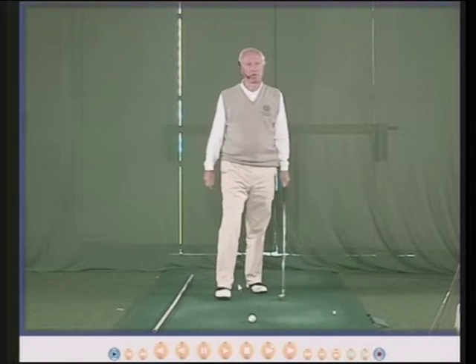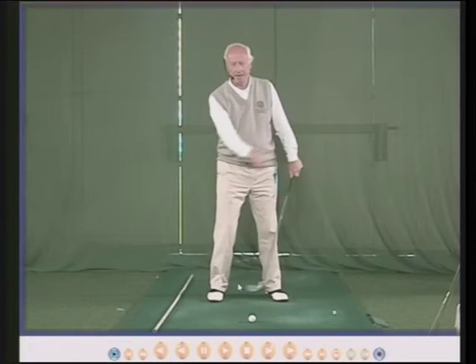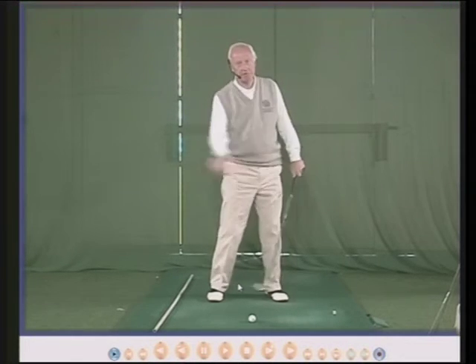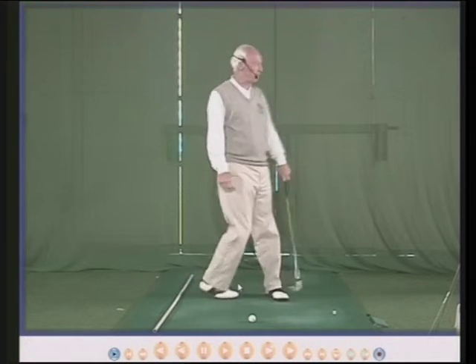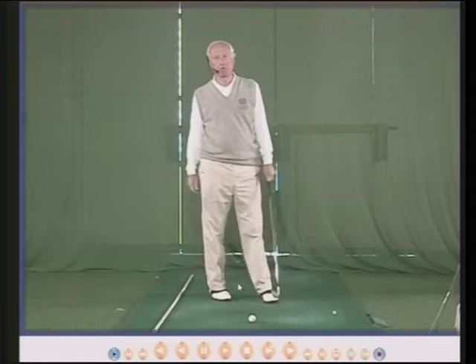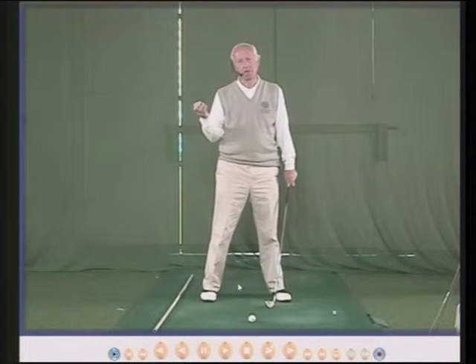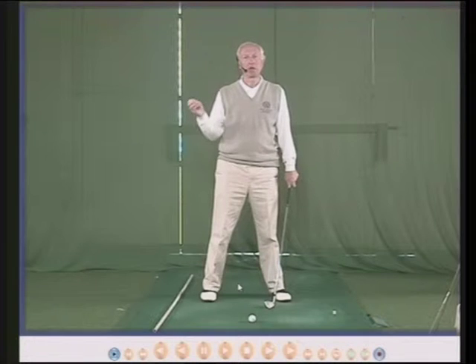This is my studio — a nice big airy studio with plenty of room, and it allows people to swing quite freely. There are doors behind me; when the weather is nice, we open the doors and watch the balls go flying down the driving range. The question I'm often asked is: how far back should the club go?